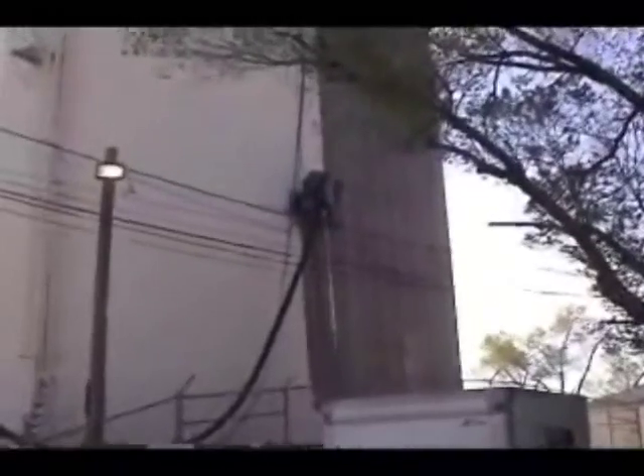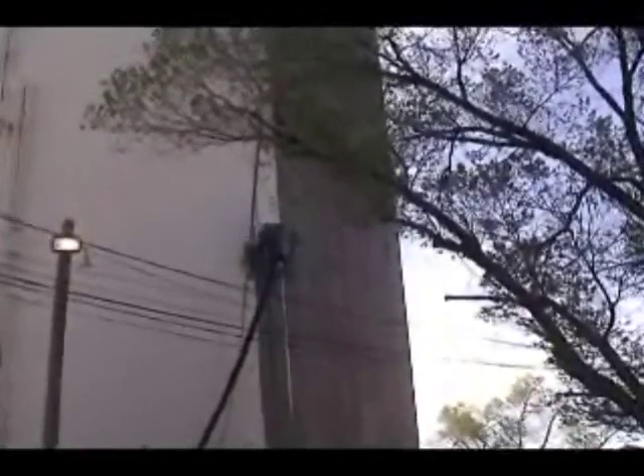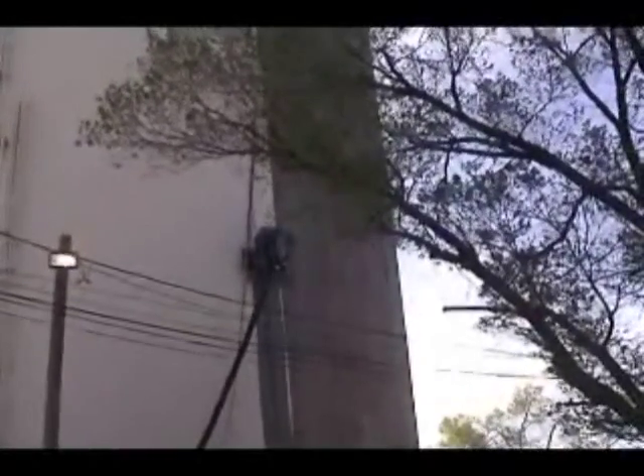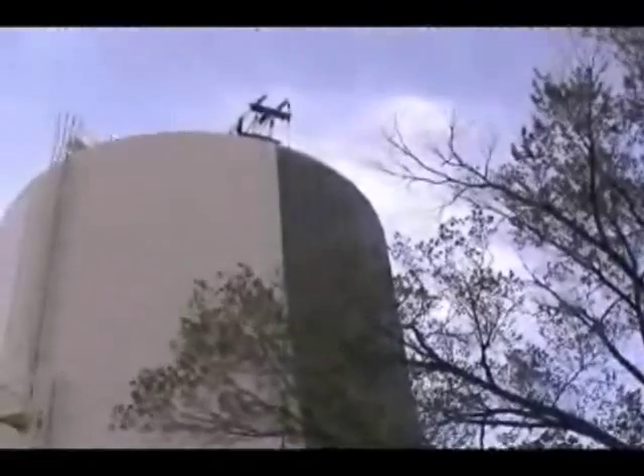We're moving at approximately 25 feet per minute and providing a commercial finish at a 3 to 3.5-mil profile. The cleaning path is 3 feet wide, and I'm leaving a strip of paint here so you can see the true width of the blast.